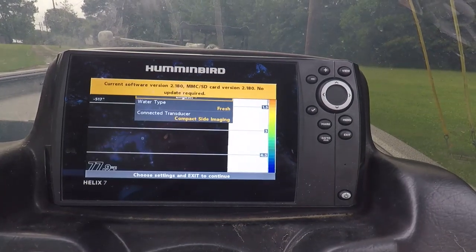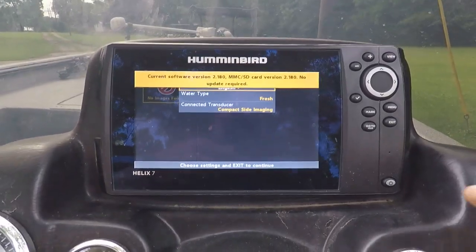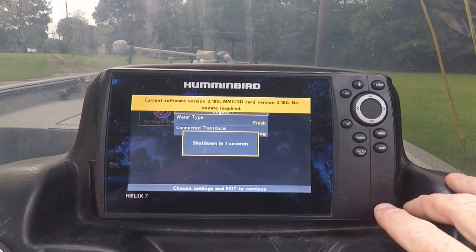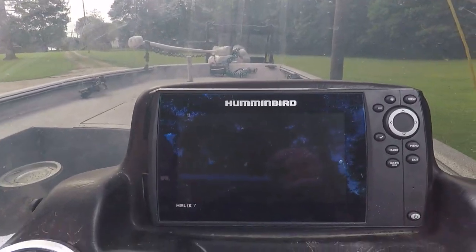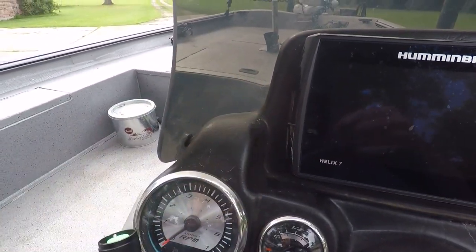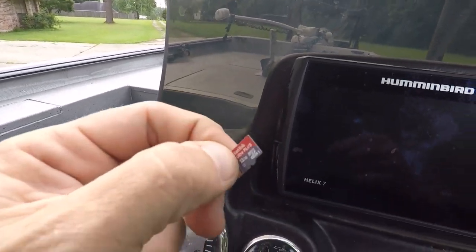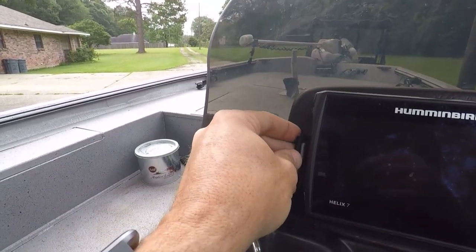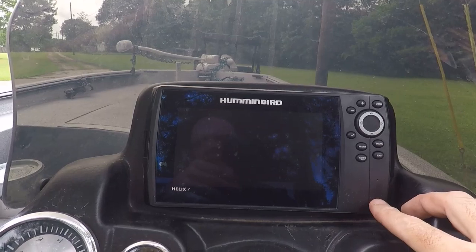I guess I can shut it down because I don't like disconnecting cards when it's hot. Then we're going to pop that little card out of there, put this thing back, make sure it stays nice and waterproof, and fire it up again.